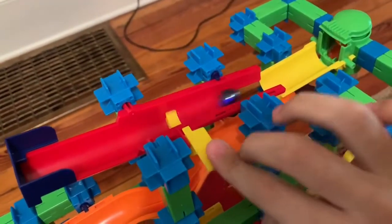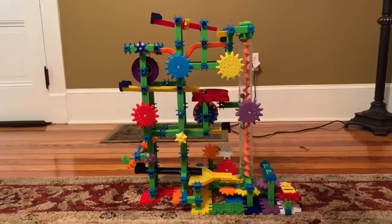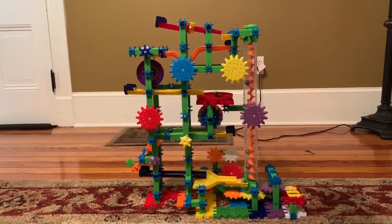I'm going to show you the Imaginarium Technogears Marble Mania Extreme. And there you go folks! That was the Imaginarium Technogears Marble Mania Extreme.